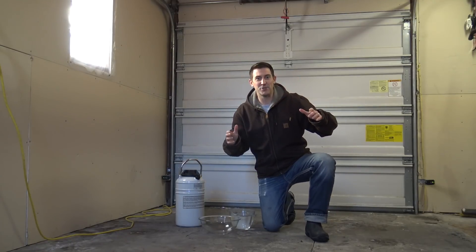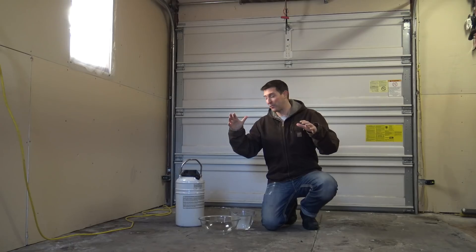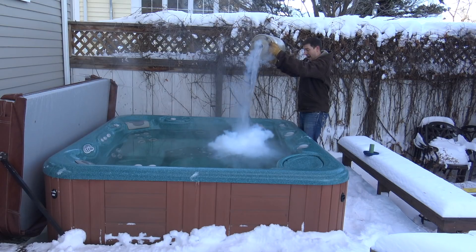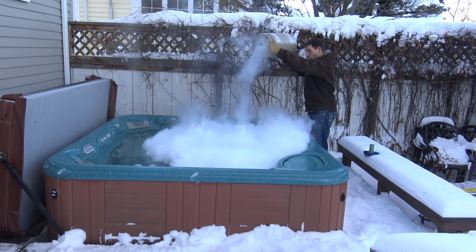We love liquid nitrogen here at Beals Science. I've come out to the garage because we're going to try a couple things. Now I'm going to take a bunch of liquid nitrogen and dump it into the hot tub. But before we go outside, let me show you why we're doing this on a little smaller scale.